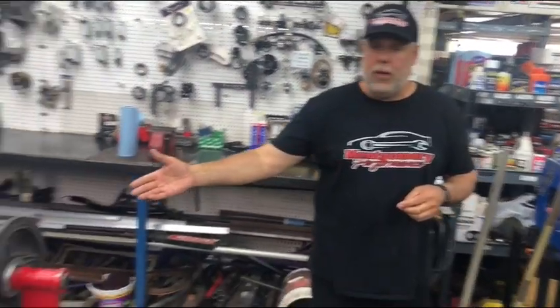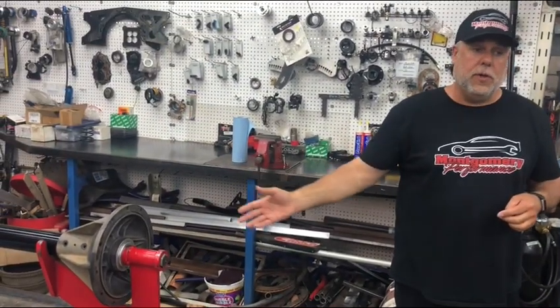Hey guys, we're here at Four Boys House Car Race Shop with Luke Eller. Luke's responsibilities are the back half of this car underneath. In a previous video, we saw Luke changing out an axle tube and a bell, which is part of his responsibilities.